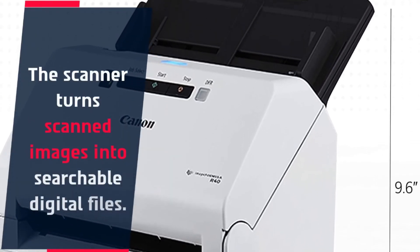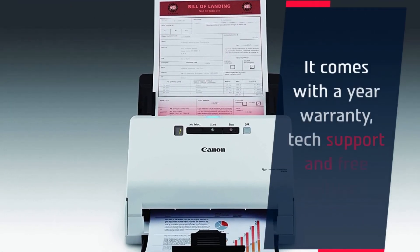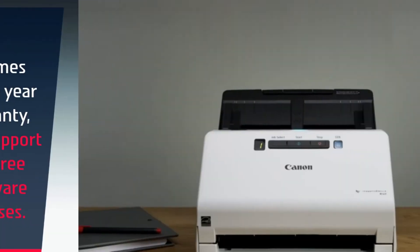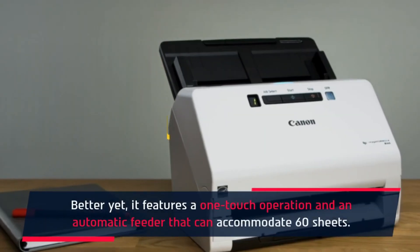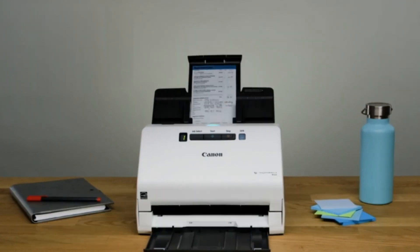The scanner turns scanned images into searchable digital files. It comes with a one-year warranty, tech support, and free software licenses. It also features a one-touch operation and an automatic feeder that can accommodate 60 sheets.